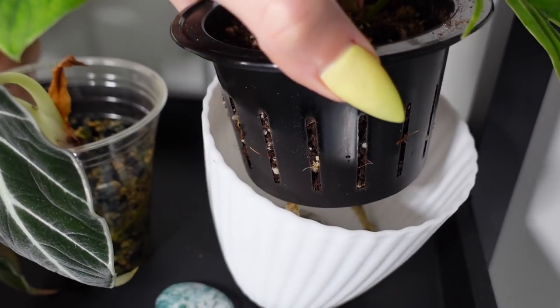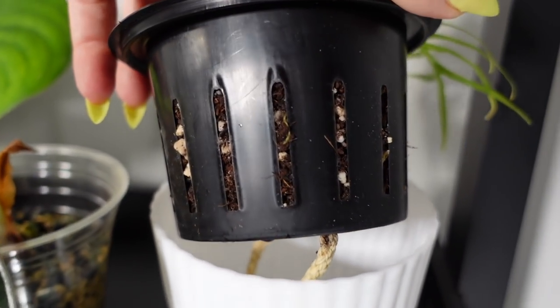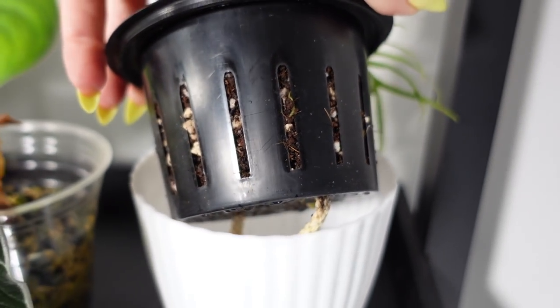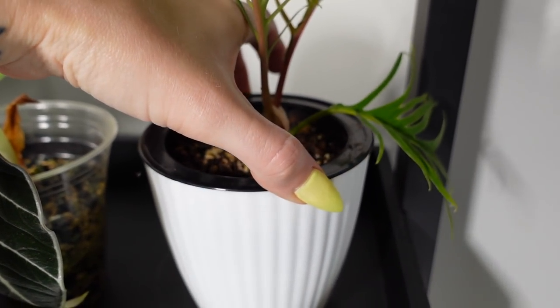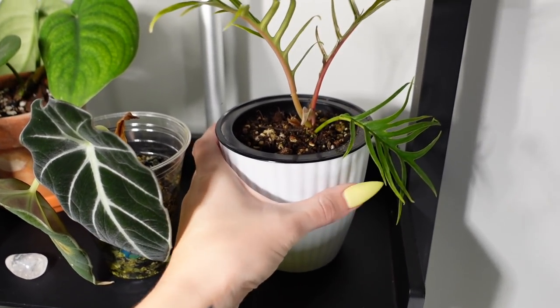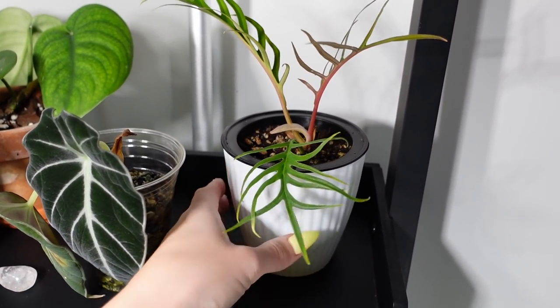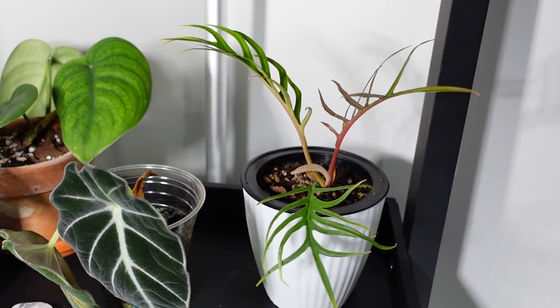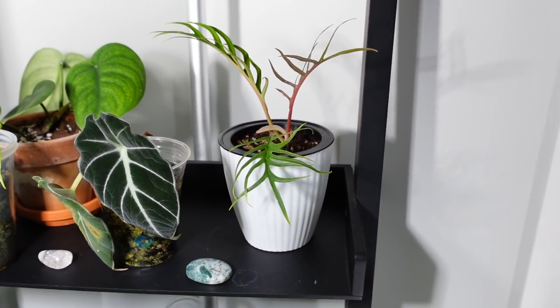I think this one's dry — there's no water in there right now, so I am going to fill this one up soon. Oh, you can see a little root there. I saw a fungus gnat fly out of there. Fungus gnats could be an issue if you're using soil in these pots, but they don't bother me too much. I definitely have a few of them, but they don't really hurt my plants or anything, so it's all good.